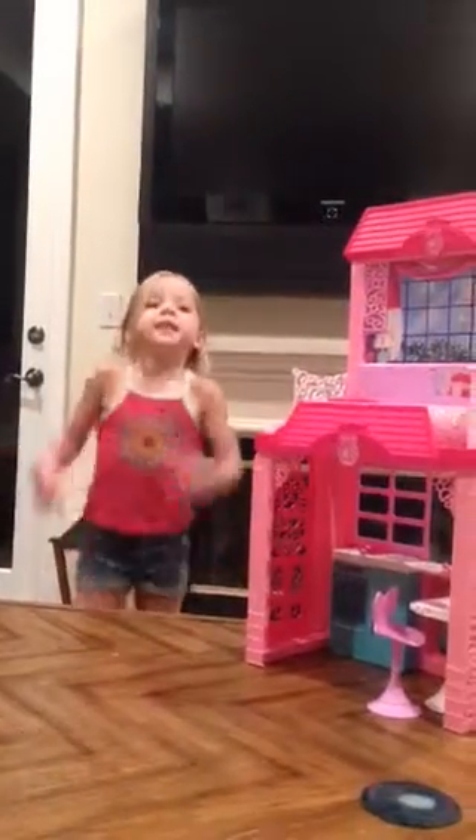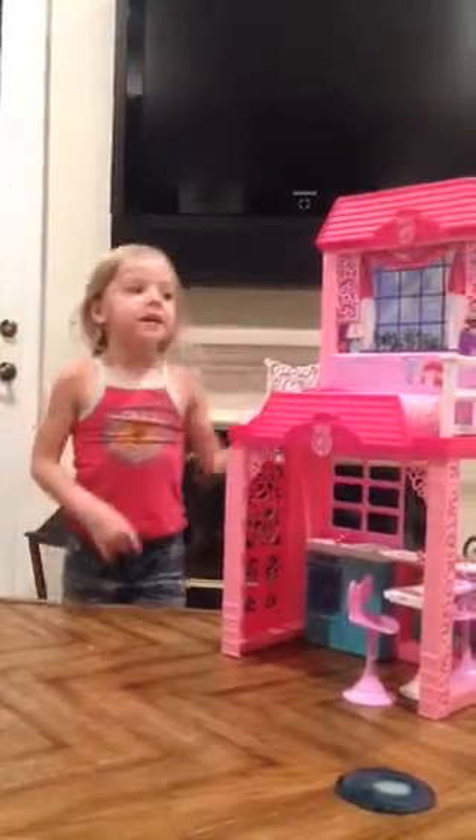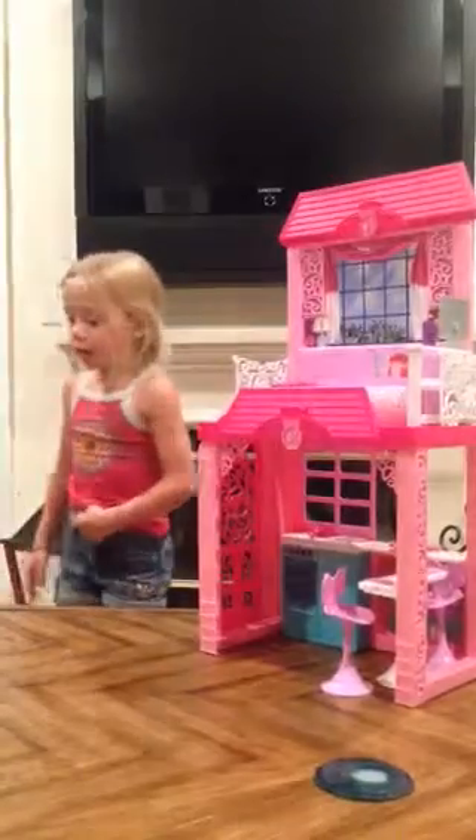Hey guys, it's Tegan, and this week's theme on Tegan's Clubhouse is dolls, and I will be opening the Barbie Glam Vacation House, and I love this, and let's get started.